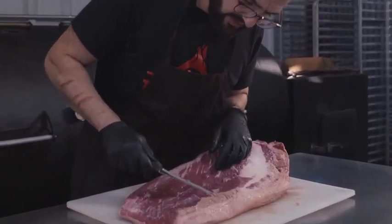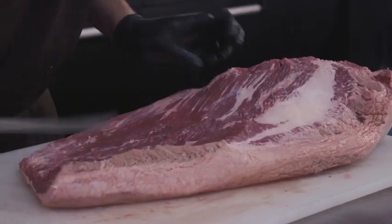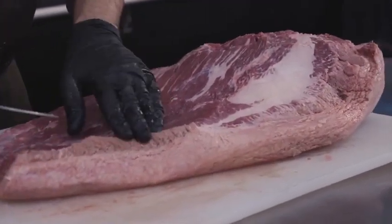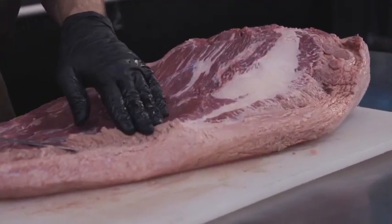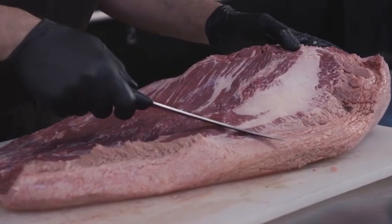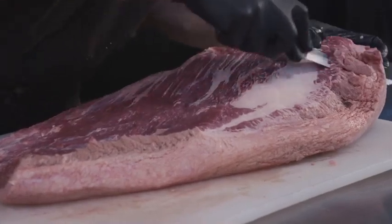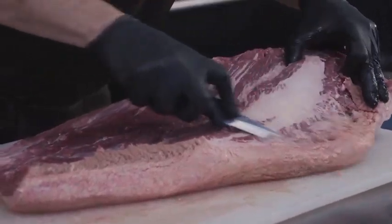This side, as you can see, has a different color — seems like it's cooked. When they slaughter the animal and after they cut the brisket, they cannot sort of pasteurize it, and this kind of meat seems like it's cooked. So since it's already cooked, we're going to trim it off.